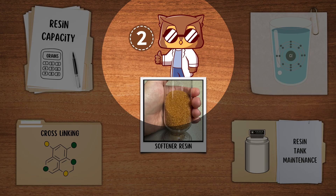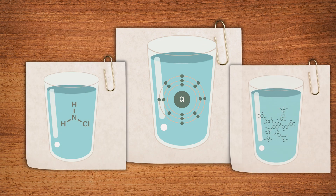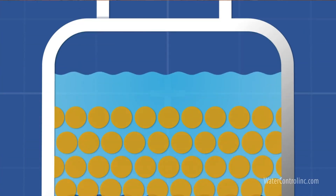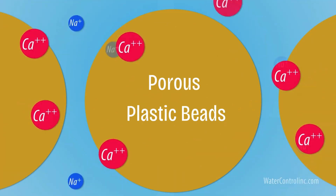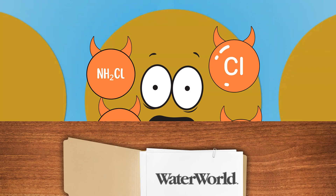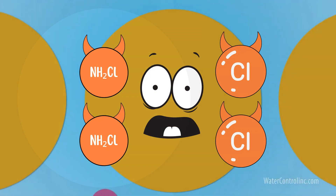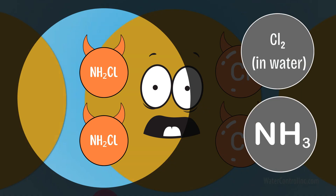The second factor that affects resin lifespan is the presence of chlorine, chloramines, and natural organics in your water. Since cation resin consists of porous plastic beads, it is highly vulnerable to chlorine and chloramine damage. Just 2 ppm of residual chlorine in municipal water supplies can cut the lifespan of standard resin in half. Chloramines, a combination of chlorine and ammonia, can be even more damaging.